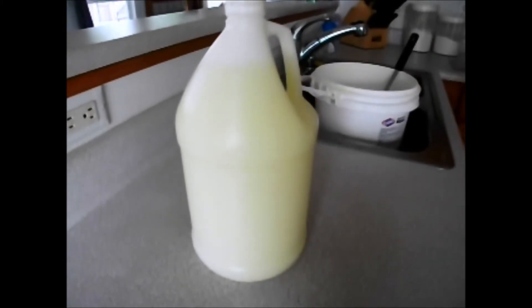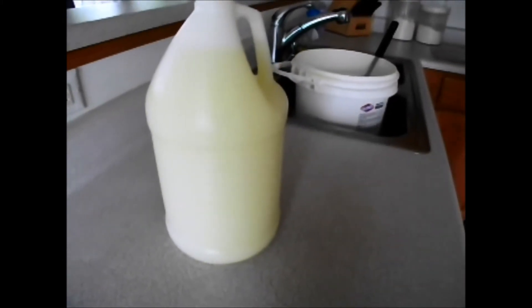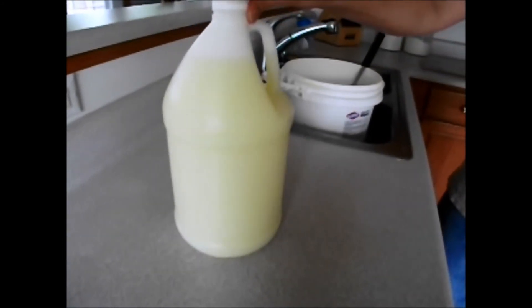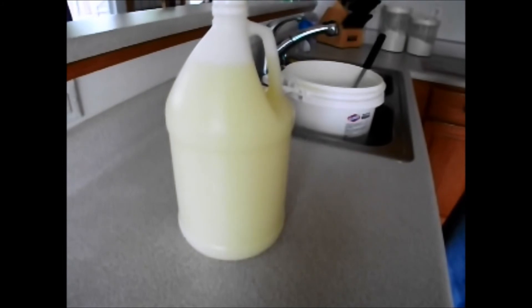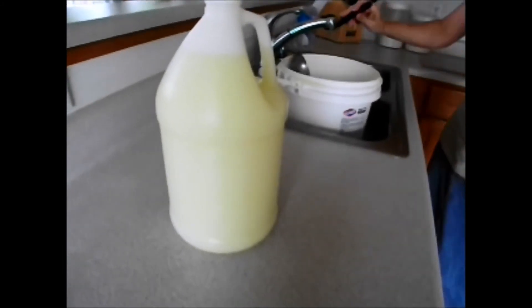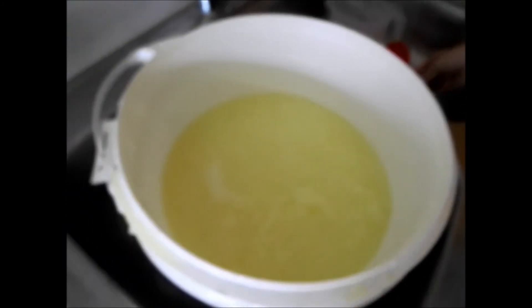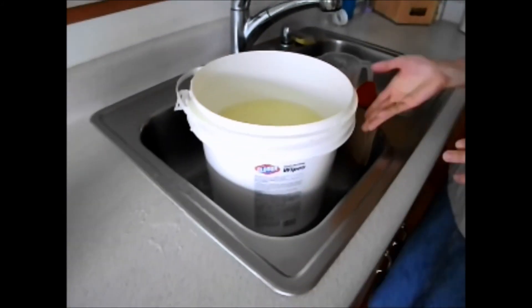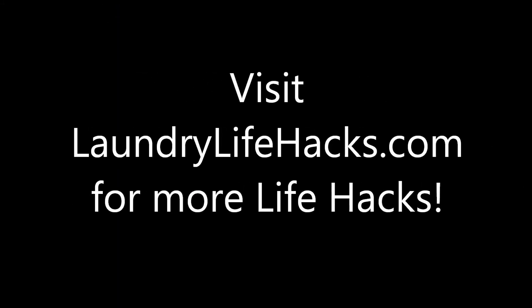This is a gallon of laundry soap. With our prices here, it cost me 50 cents to make this gallon of laundry soap, so you can see that's a significant savings. I'm just going to put the lid back on my concentrate and put it back in the storage closet. When I'm ready to refill my bottle, I'll get it back out and repeat.